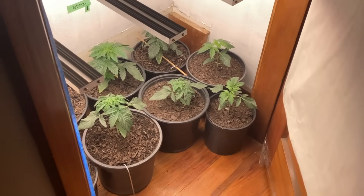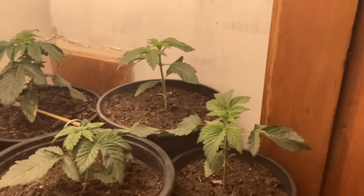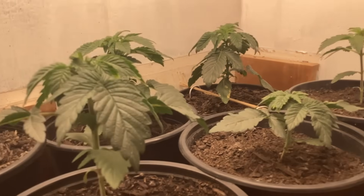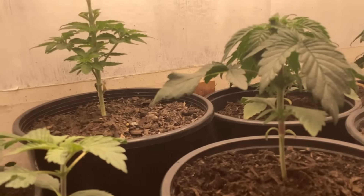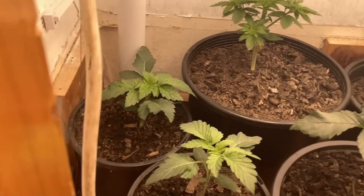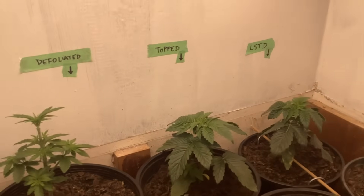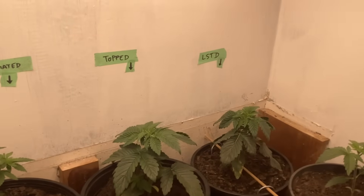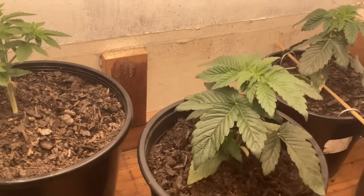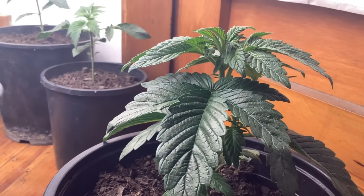Here we are — lights set, nine plants in total. To make things a little more interesting, I took the three most healthy and biggest plants for a little test. As you can see, one has been defoliated, and as the writing above says, this one's gonna be topped.